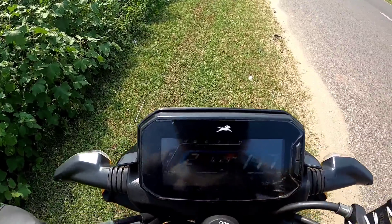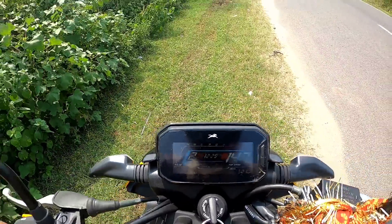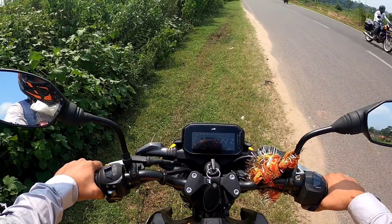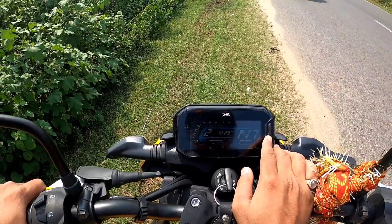If we press longer one time, you can see the top speed here is 147. You can clearly see — if the GoPro is good — the top speed recorder in this bike is 147. You can see it is very difficult, next to impossible.